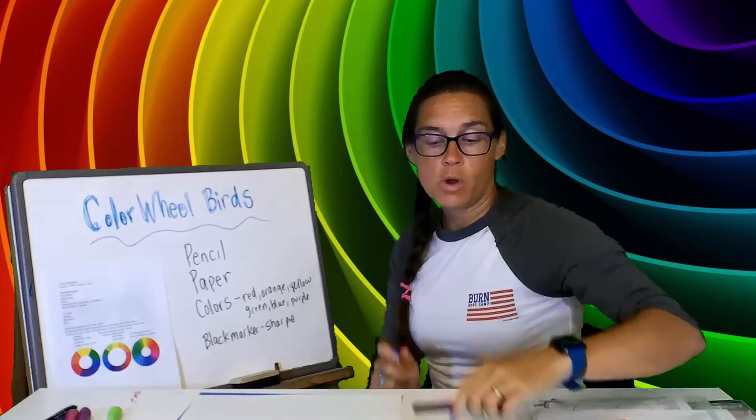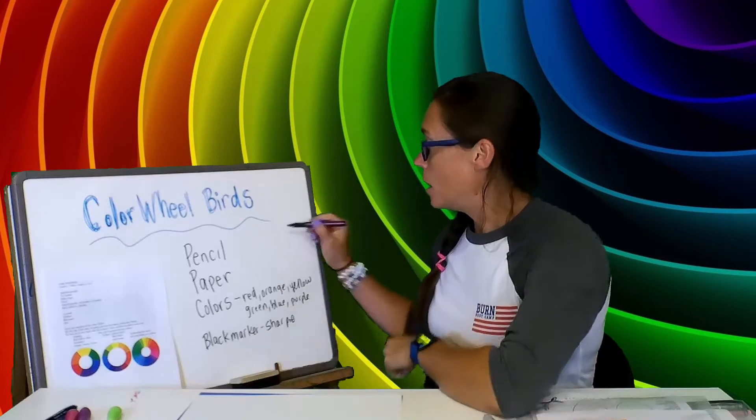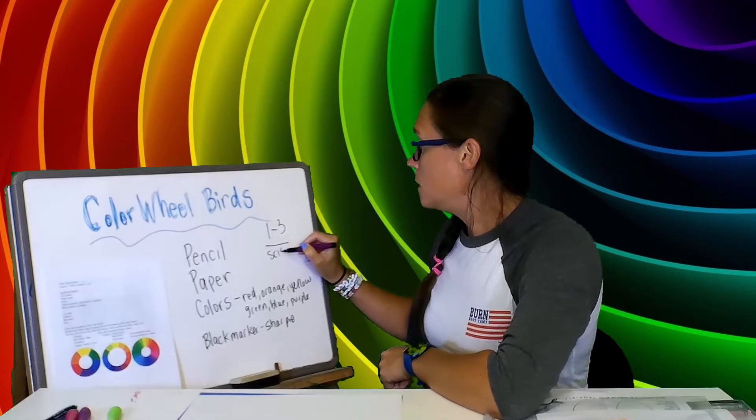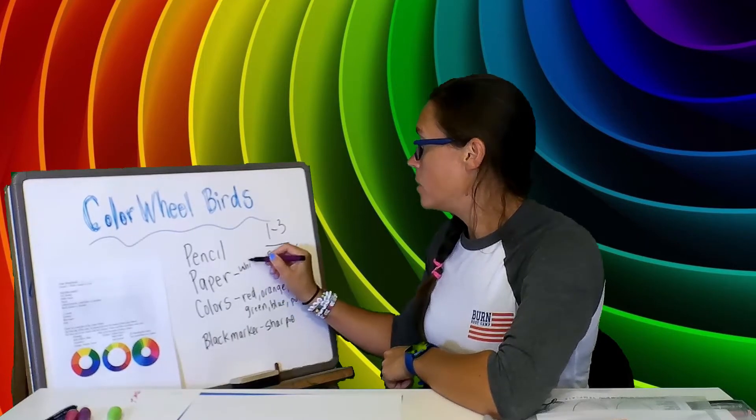If you are in first through third grade, I want you to also get scissors and glue, and you're going to need a white piece of paper and a blue piece of paper.